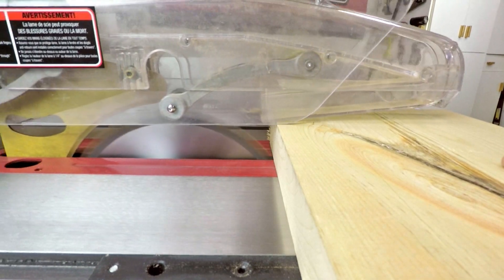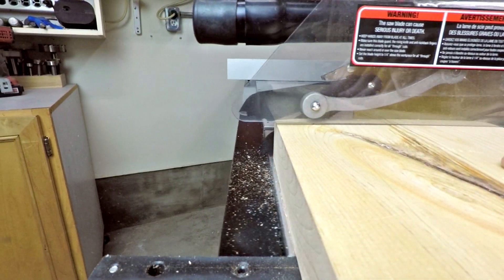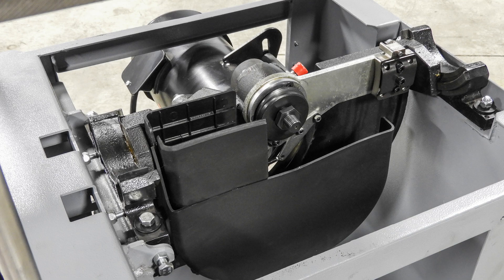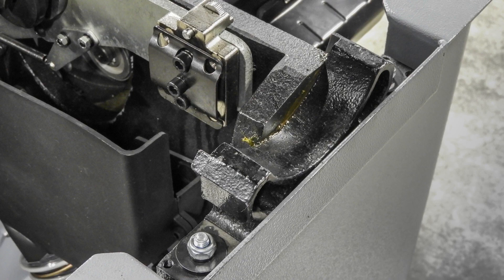A two-piece blade guard with a riving knife and anti-kickback finger system designed for maximum operator safety. A dust port and hose that connects directly off the bottom of the fully enclosed blade shroud for superior dust collection. Heavy duty welded steel pockets allow the massive trunnions to nest perfectly into the cabinet, which distinguishes this true cabinet saw from today's hybrids.